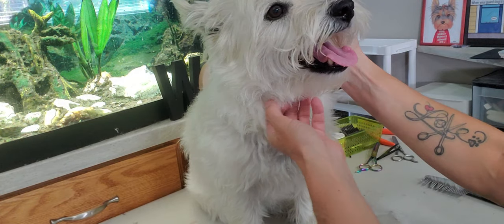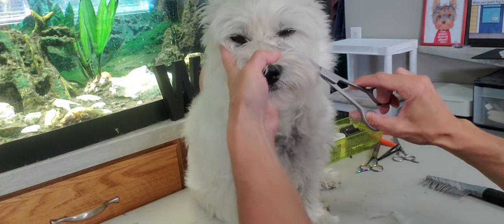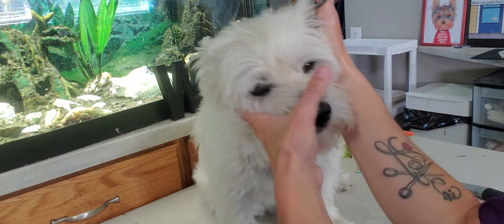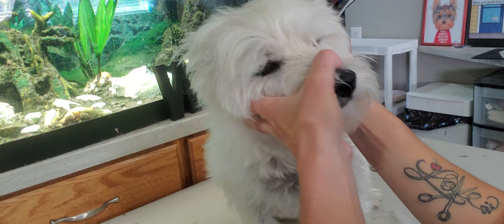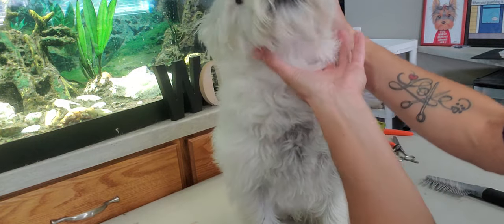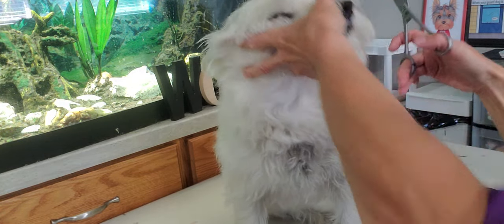I'm going to start underneath the eyes, going upwards, to clean out that area first. He's not cooperating right now. When I'm holding him, I'm making sure I don't put any pressure on the throat — I'm just basically holding his nose so I can keep him from going upwards, but he is being a sensitive little boy today.